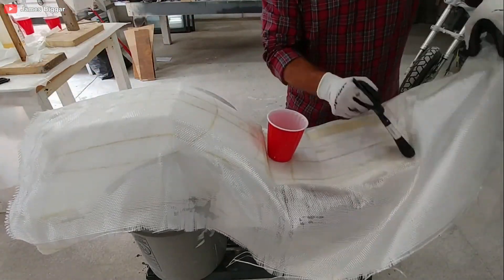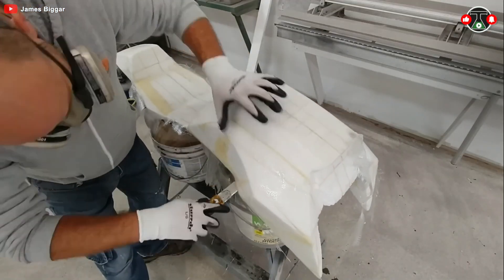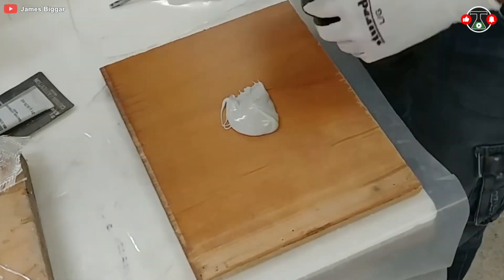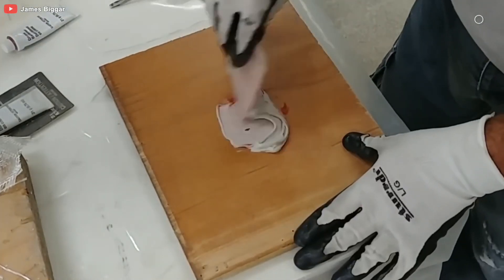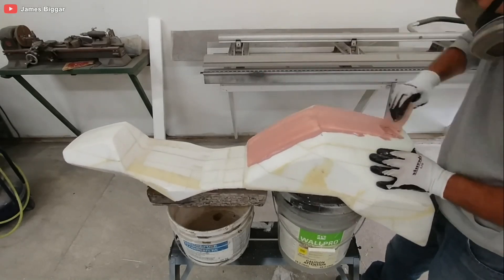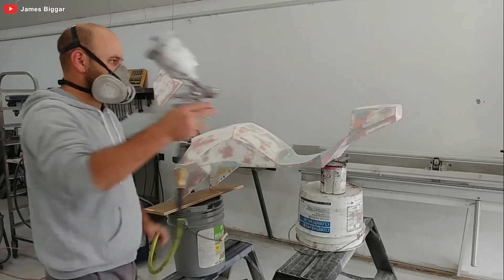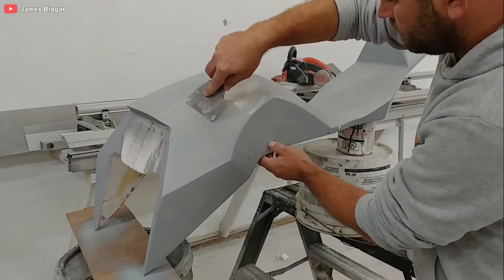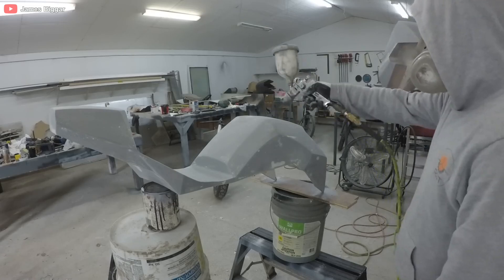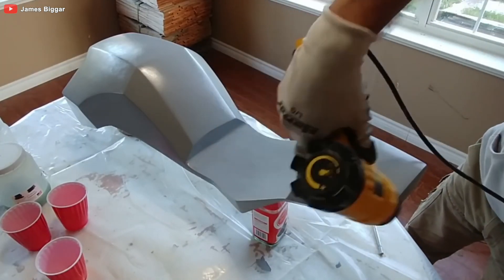He applies primer, sands it to perfection, layers on acrylic paint and glue, and finishes it with a glossy varnish. This isn't just a bike anymore — it's a work of art. Finally, James uses this polished mold to shape a type of resin that boasts the mechanical properties to withstand high speeds and bumps.